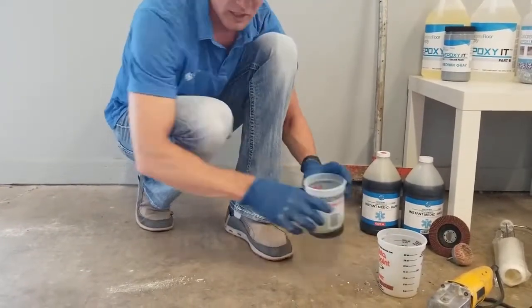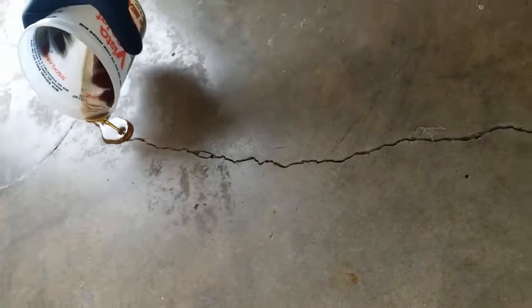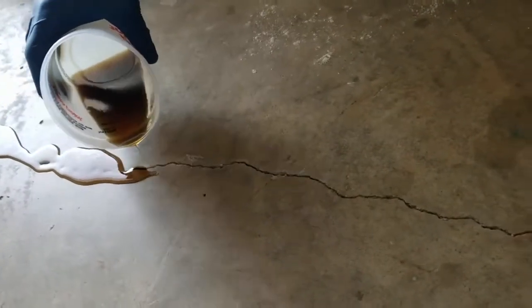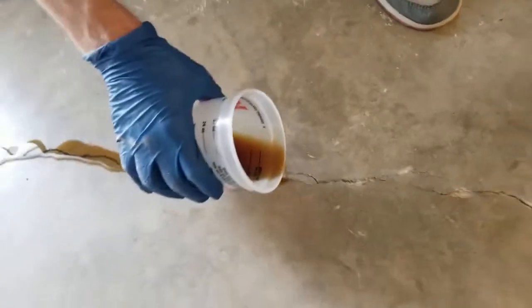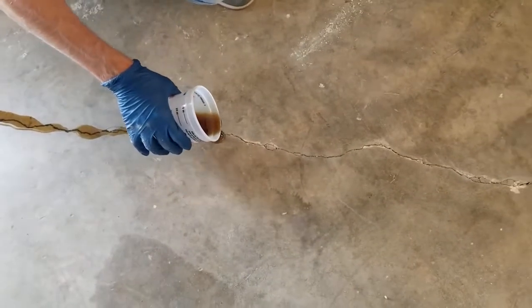To use it, you want to pour it into the crack — just pour it along the crack. Then I'll show you what I call babysitting. You want to babysit it as it flows in there and keep pushing it inside the crack. Just kind of pour it along.